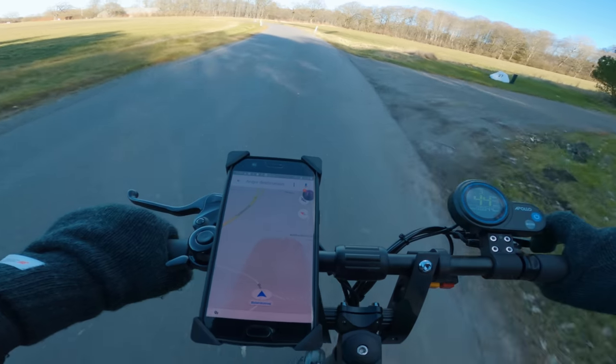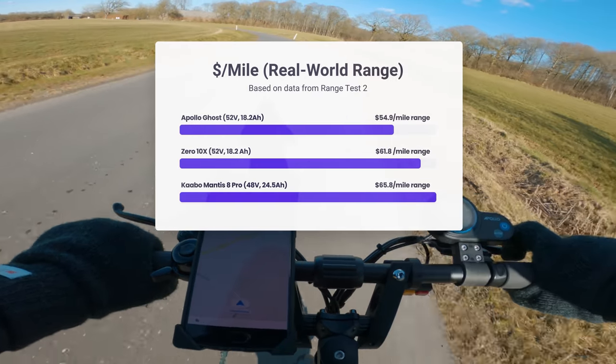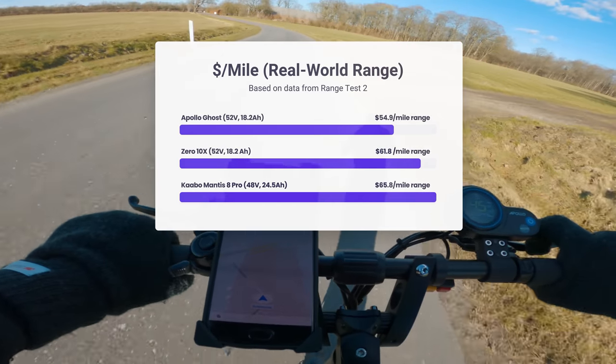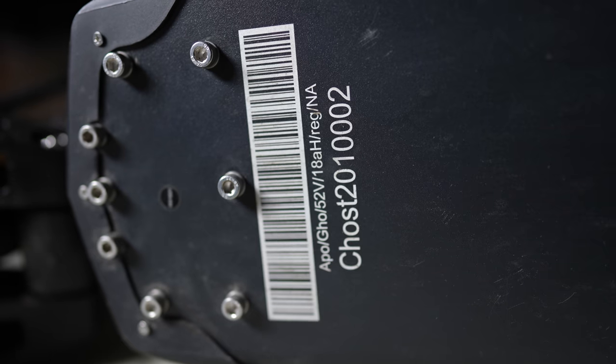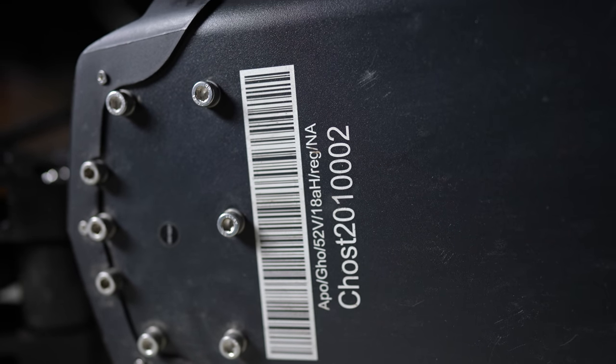Quite interestingly, based on dollars per real-world mile of range, the Ghost wins, the 10X comes second, and the Mantis comes third. Even though the Ghost's main selling point may not be range, it still edges out its closest related competitors.